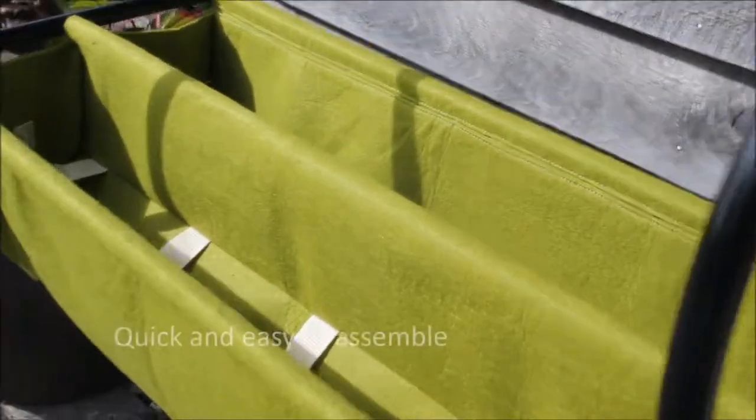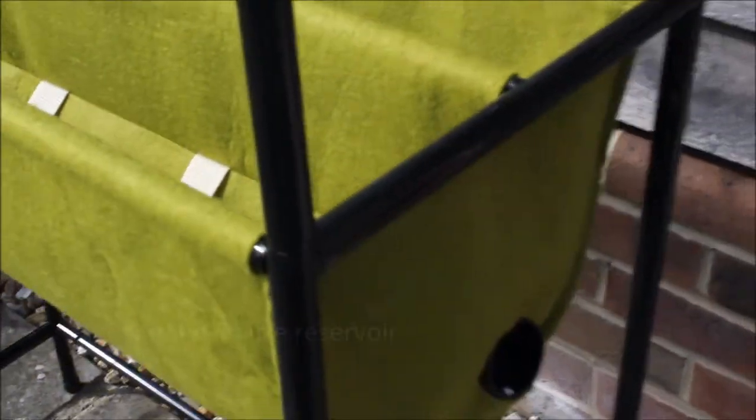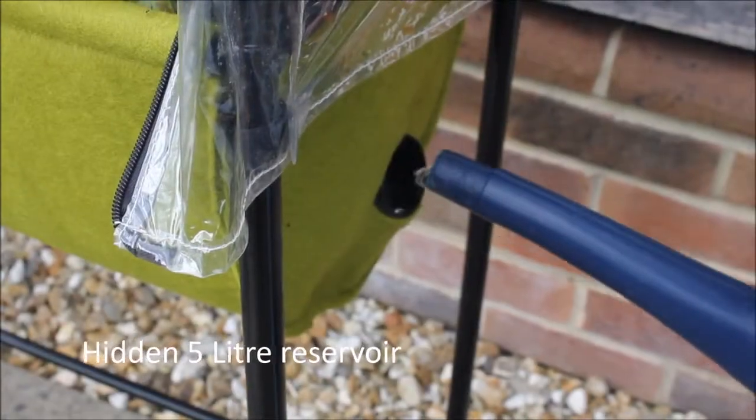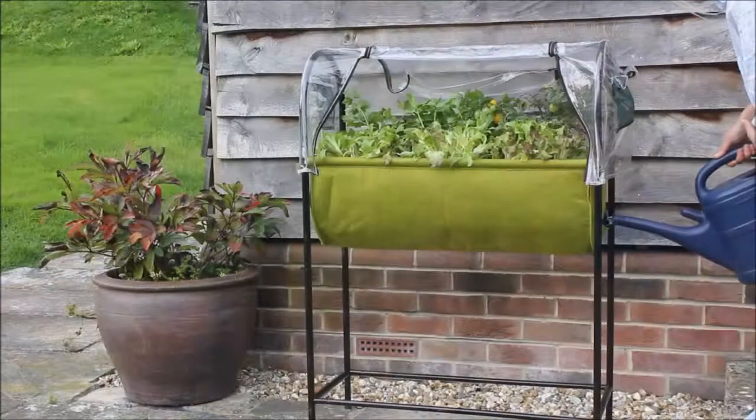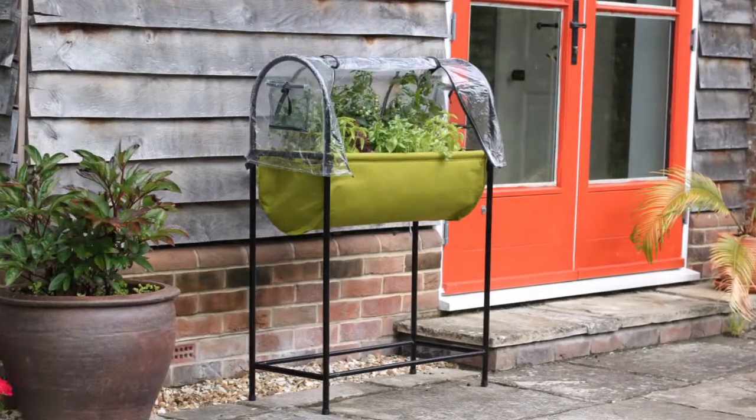The steel frame is quick and easy to assemble and holds a double trough fabric planter with capillary matting that delivers water to the plant from the hidden five litre reservoir below. Simply fill the reservoir with water and just the right amount of moisture will be transported via capillary action straight to the plant's roots, so under or over watering won't be a problem.